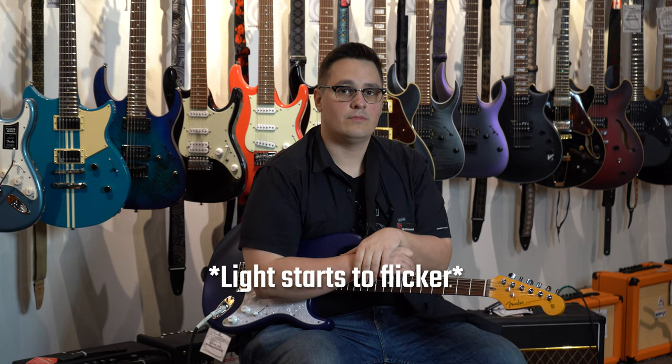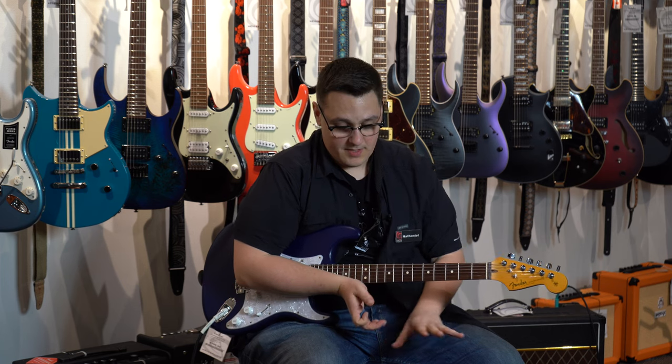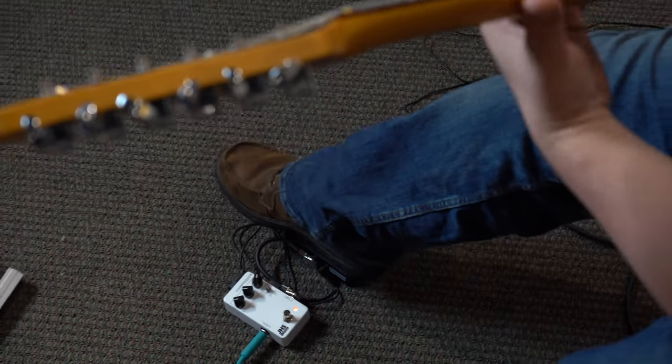So for those of you out there that have pedal boards and are worried about real estate — the amount of space that a normal wah pedal takes up — this is a much smaller version. Also, the auto return feature means that there's no button. You just step down on the pedal and it engages immediately. There's a spring that keeps it loaded back in the back position.